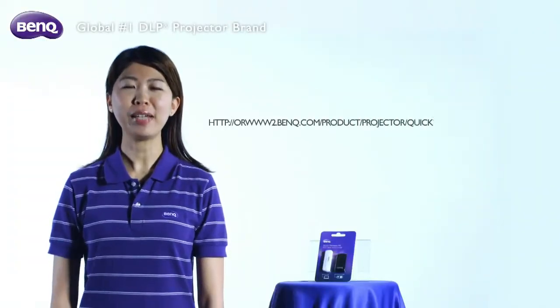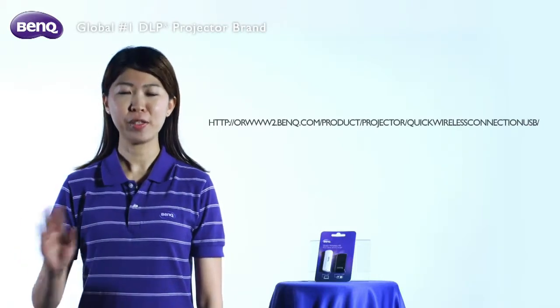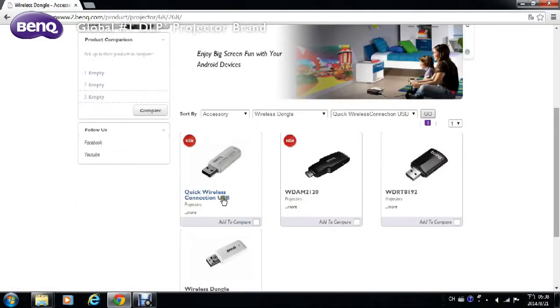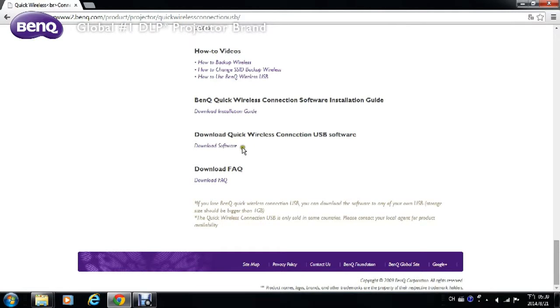We all know how easy it is to lose a USB. So what can you do if you lose your Quick USB? No worries — you can always download the software onto any other USB by visiting our website, in case your Quick USB is ever lost or broken.